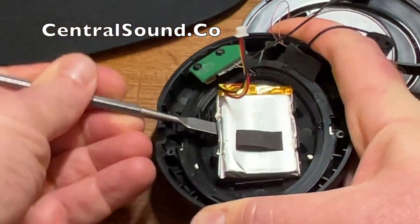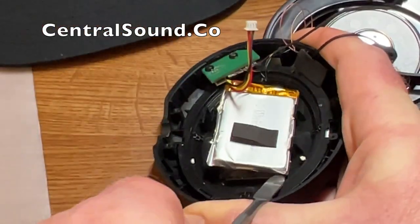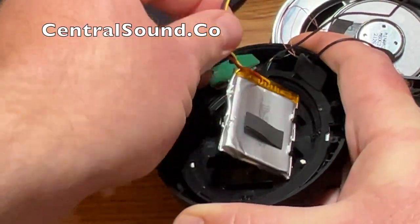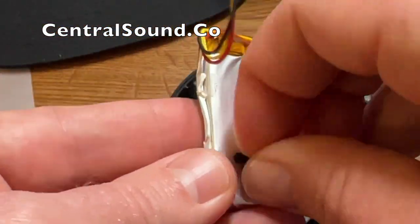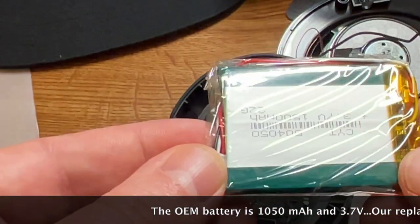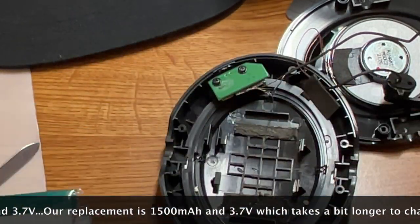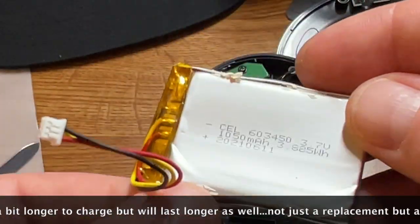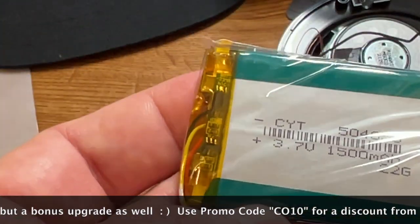Use the spudger, insert it on the bottom, and pry upward — it should come loose. Once it's loosened you can remove it with your fingers. Be careful not to bend the battery too much; you don't want to puncture it. The original battery is a 3.7V 1050mAh. Our replacement battery is a 1500mAh 3.7V, so it's definitely an upgrade — it will give you more use time. It will take a little longer to charge but will give you more playtime before needing to recharge.